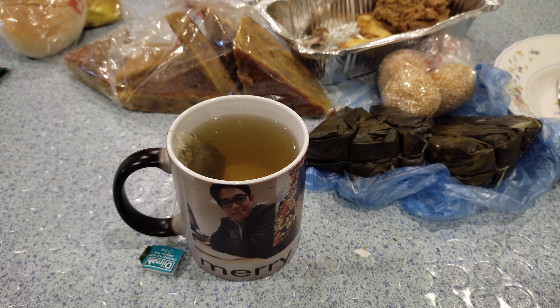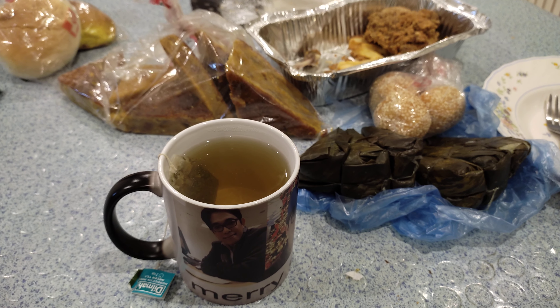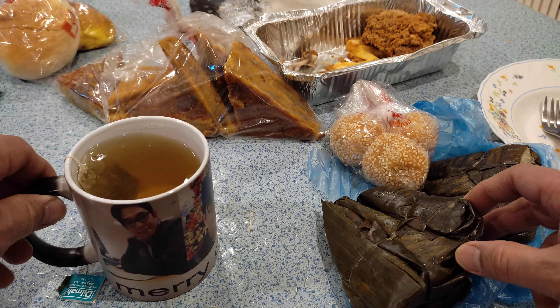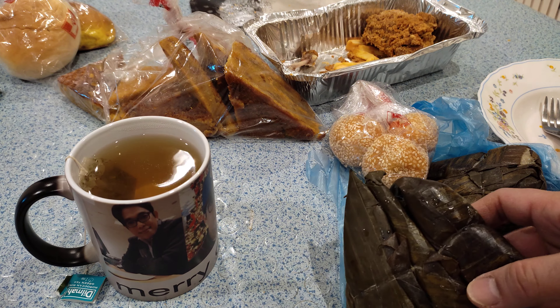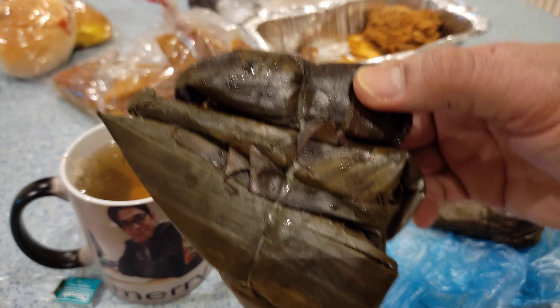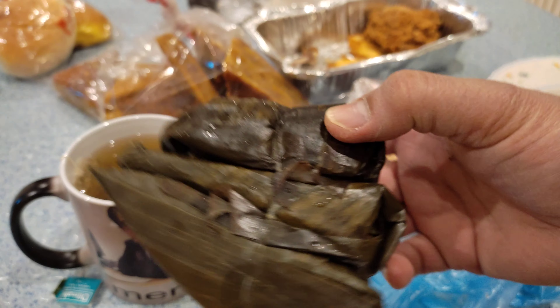Belated and advanced Merry Christmas to the one who gave me that magic mug. Okay guys, let's eat now! Let's open our suman. I'm sure you guys — Filipino emigrants, OFWs, or citizens living in different countries — are really missing this suman.